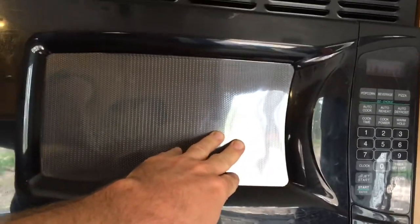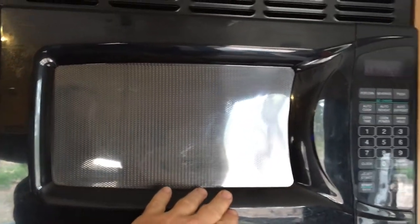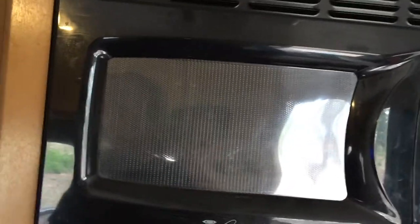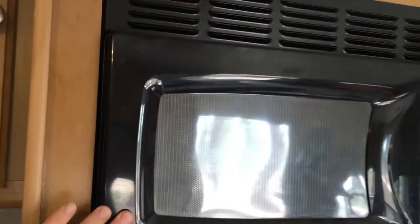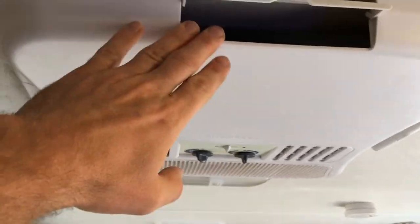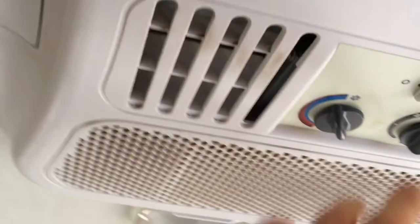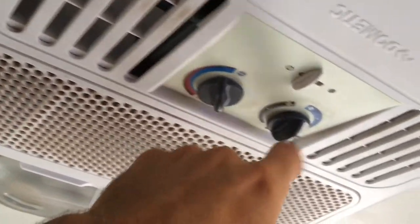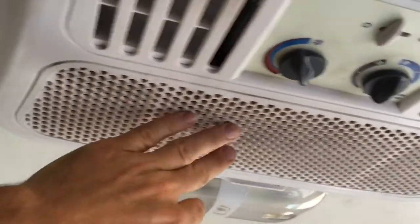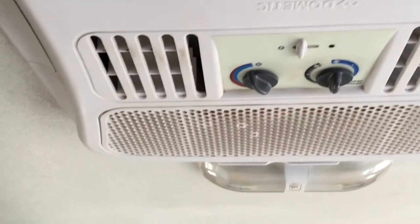I've got the microwave which runs off shore power and sometimes the generator. I've been having trouble getting it to run all the time off the generator — I think it's because I'm up in the mountains so the generator doesn't have quite as much power. But the air conditioner hasn't had any problems on the generator. I can run it in fan mode or turn on the compressor for cool air — it keeps the trailer really comfortable even in 95-97 degree temperatures.